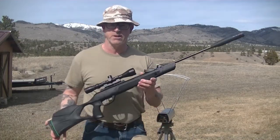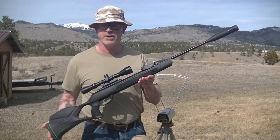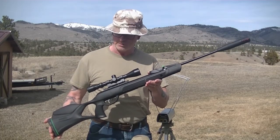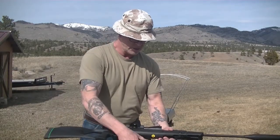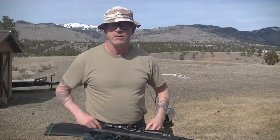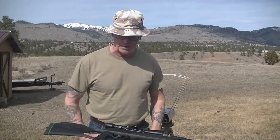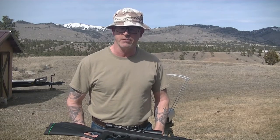Hey YouTube, Shane here. I got something a little different today. I picked up a new air rifle — it is the Gamo Swarm Magnum 10X Gen 3i. It's their latest version of the Swarm Magnum, and this is a .22 caliber. I know it's a fairly popular air gun and it's been around for a number of years already, but they've been making some changes along the way. So I kind of had an itch for one and I decided to finally do something about it.